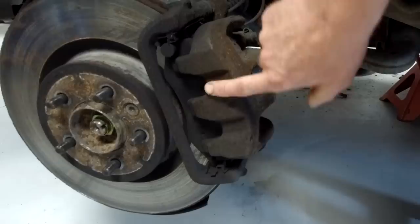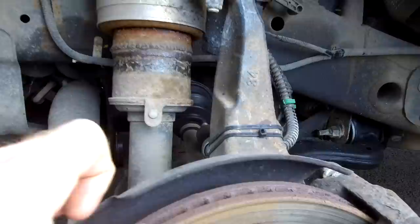The other thing you'll notice is this caliper is slightly different - I don't know if this is to do with the brake size, but you've got these sort of grooves in the face of the caliper.